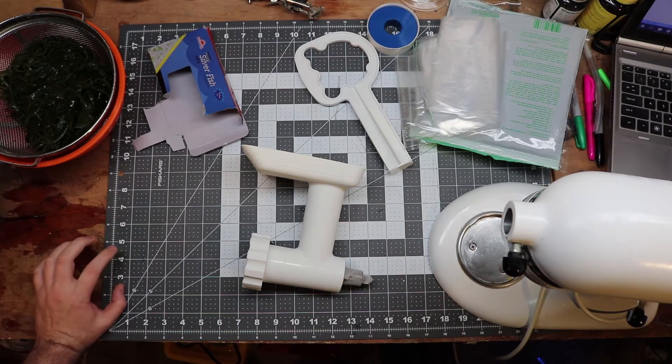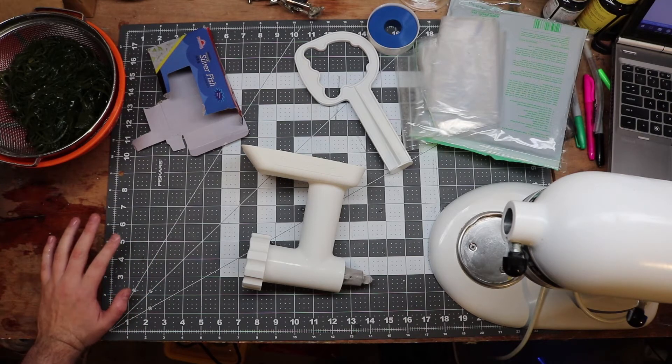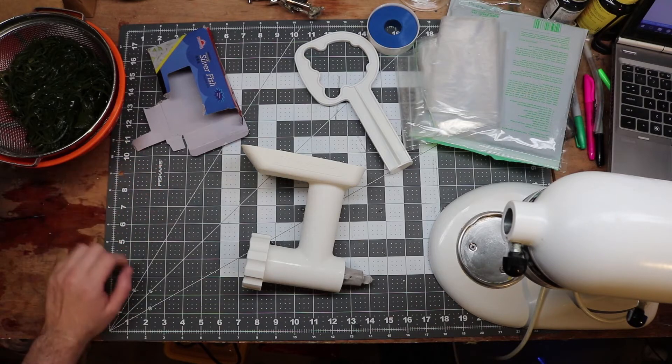Hey guys, so today I'm going to be showing you how to make your own refrigerated food specifically for automatic feeding. If you haven't watched the video that shows you how to make the dosing part yet, go watch that now. This is meant to show you how to make the food.